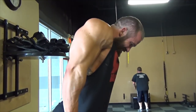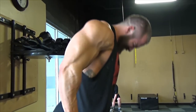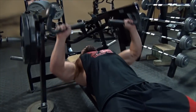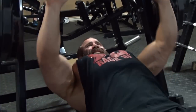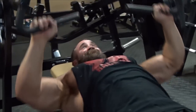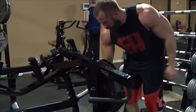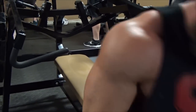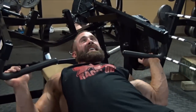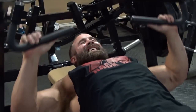Then we moved on to a hammer-strength flat bench supersetted with a machine fly — just did those back-to-back, and that finished our chest workout. On chest day, we just pump up the triceps, don't blast them, because we also hit a total arm workout with shoulders the day after tomorrow. We'll do a full arm workout supersetting biceps and triceps together, then legs, then repeat that order — though we always take Sunday off, so it falls on a different day.